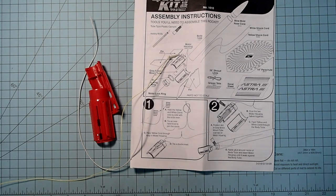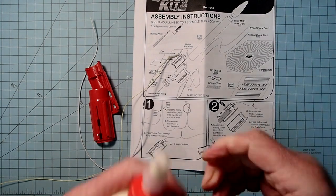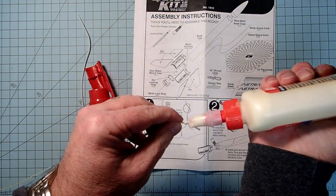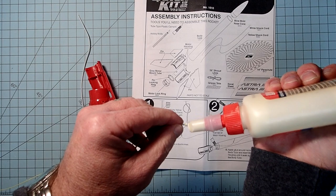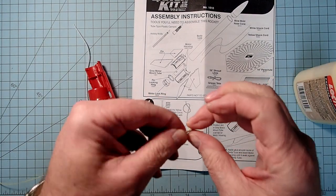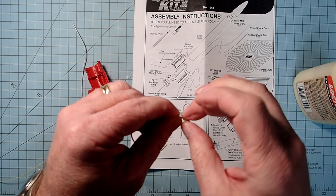For this, you'll want to use either wood glue or white glue. Don't use plastic cement, and don't use super glue, because those can deteriorate the elastic part. Just a little tiny dab there, and work that around the knot - this will just help keep it in place.